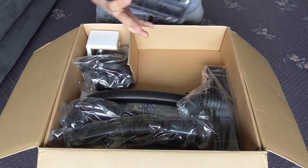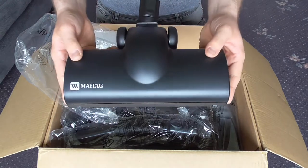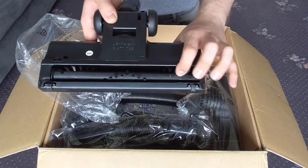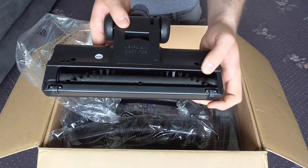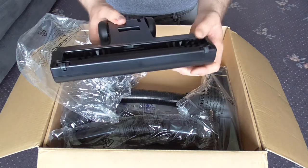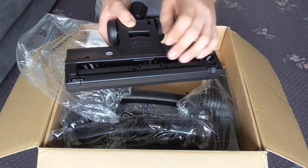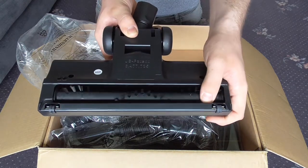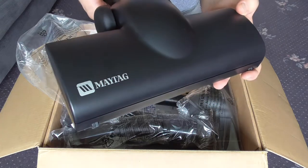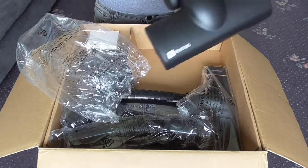First of all we have the turbo nozzle, which will be for your carpets. Very much the same as the pneumatic aero brush, except this has got a charter neck and there's no little cover on here. There's a little brush roll in it — it sort of floats, which is interesting. It's got some nice Maytag branding on there and two wheels at the back. So yes, that's the turbo nozzle.